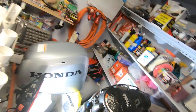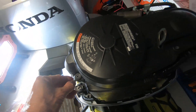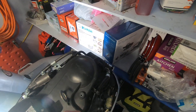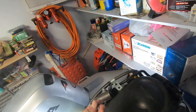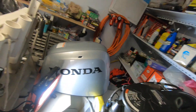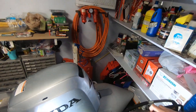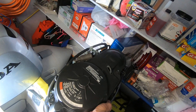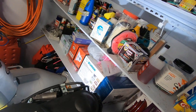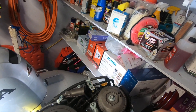There are four screws here — one, two, three, and four. This one comes from the top and has no washer, but you can see there is a washer on the others. You need to take up this cover. There's no wire harness here, so it comes up easily.